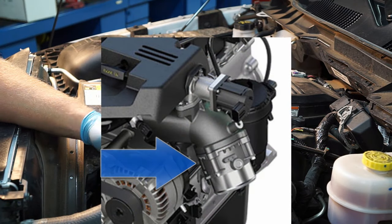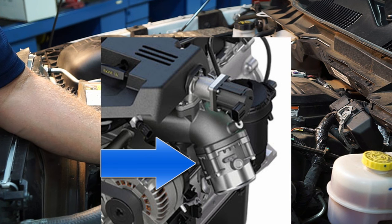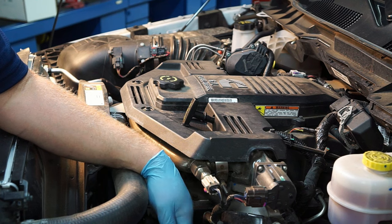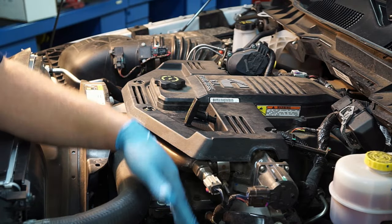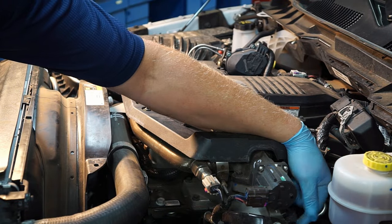Right below the EGR assembly we've got a big steel plate covering up the electronic throttle plate. Traditionally diesels didn't have electronic throttle control or throttle plates at all, but due to emissions requirements they now need a slight throttle closure to help draw vacuum and improve EGR flow, as well as for safety precautions.